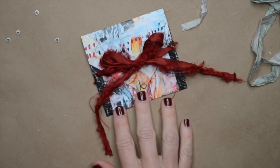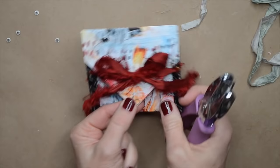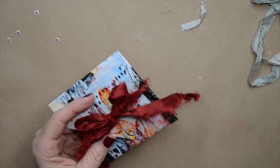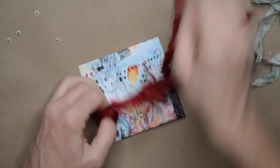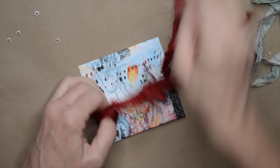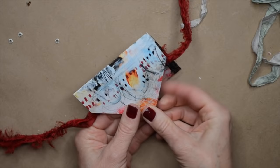Let's do one more thing to jazz this up. We're going to do the same thing on the other one, but first let's put a hole right here at the tip of the flap. We could have done this before, but go ahead and punch a hole right in there. I also want to mention that you don't have to use eyelets — you can just use the hole. It kind of finishes it off, but if you don't have access to an eyelet setter, don't worry about it.